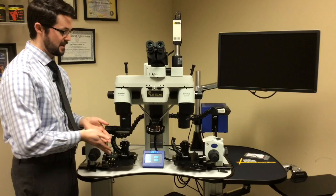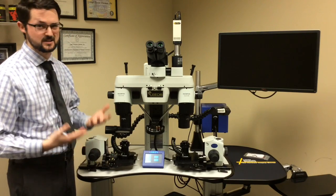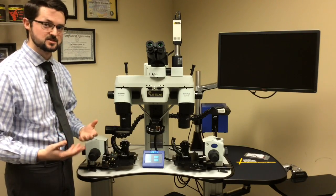The way I like to do it is to have the microscope, or specifically the quad lamps, turned off for at least 10 to 15 minutes just to cool the bulbs down.